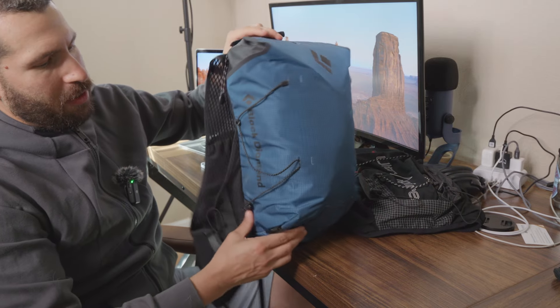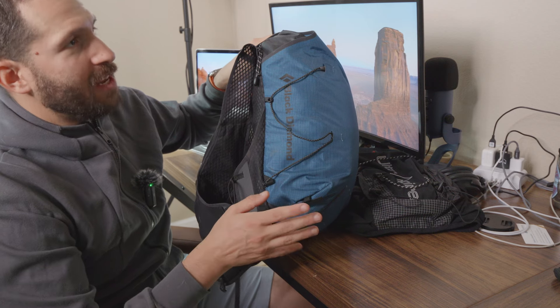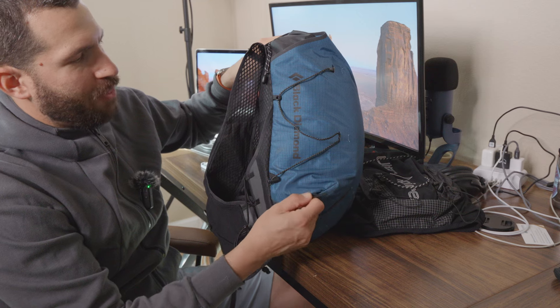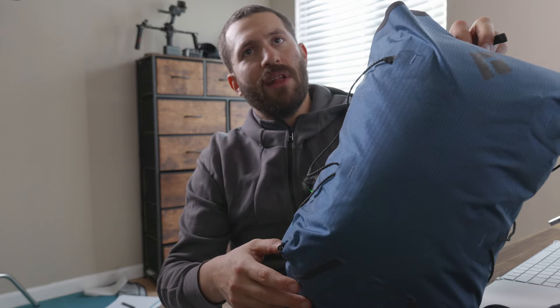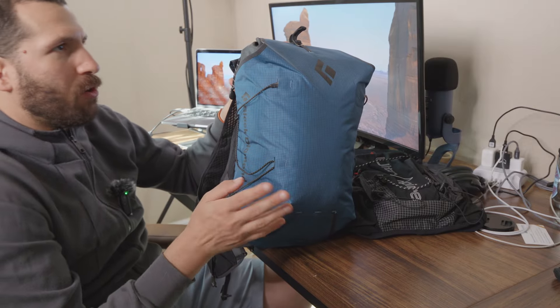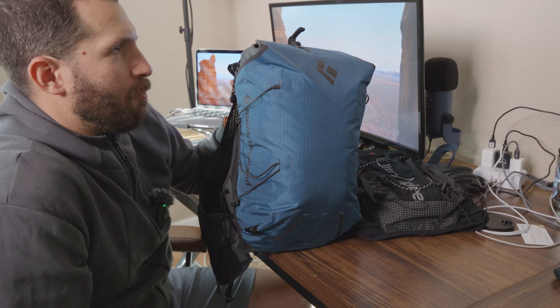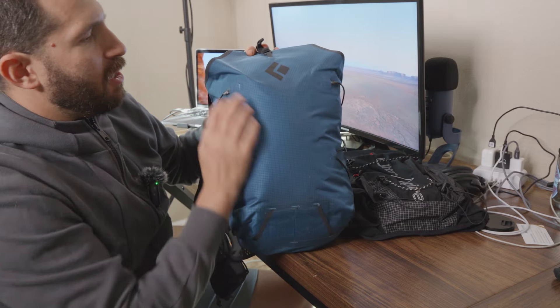You basically put the toggle in the handle — there's a little hole on the ice axe, you just put that through and it's not going anywhere. Secure it with the straps. The outer material is water resistant — they don't call it waterproof, but I've not had any issues and I've been in some pretty big rains.